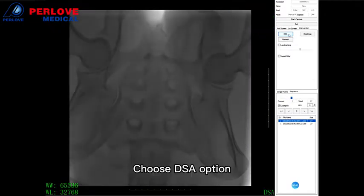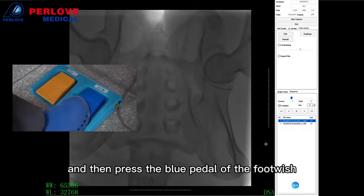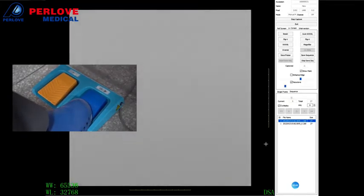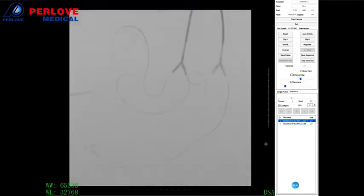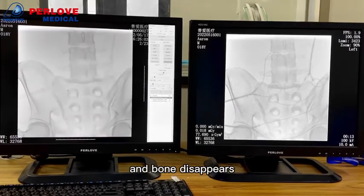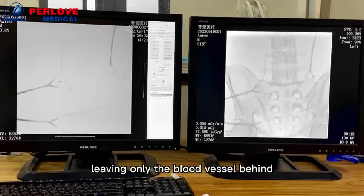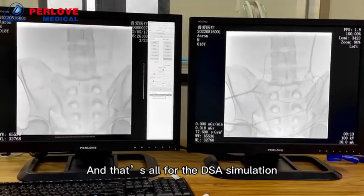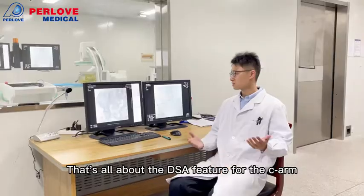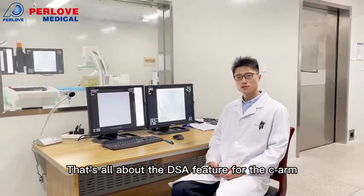Next, choose the DSC option, and then press the blue paddle of the foot switch. The contrast media goes in and the bone disappears, leaving the blood vessel behind. And that concludes the DSC simulation — that's the DSC feature for the CR.